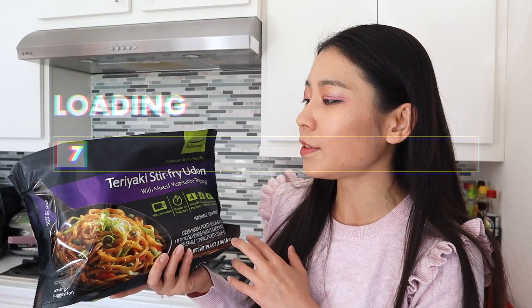Japanese style noodle teriyaki stir-fry udon with mixed vegetable topping.